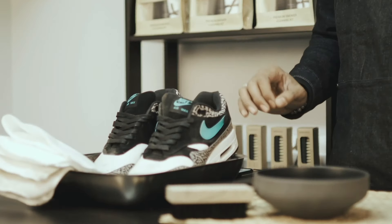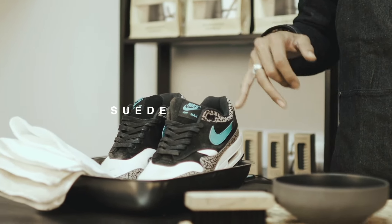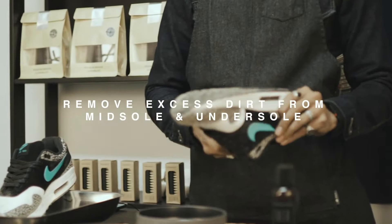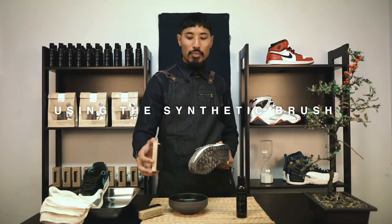What's up guys, how you doing today? We're using Ether's premium sneaker cleaner. We'll be working on these Air Max Ones, dealing with suede and leather. First, remove any excess dirt from the midsole and undersole using the synthetic brush.